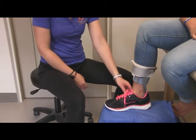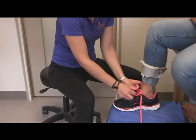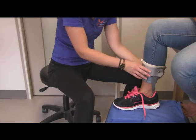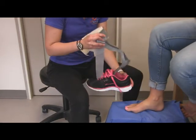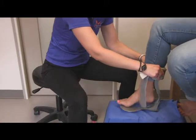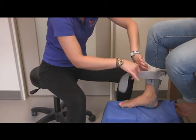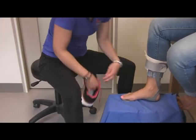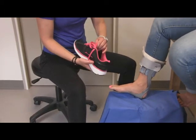If you'd like to place your foot on the brace first, or if it is too difficult to align your toes to slide into the shoe with the brace already in there, you'll want to place your foot on the brace first. Secure the calf strap, and again, loosen the shoe laces and open up the tongue.